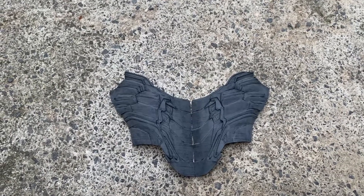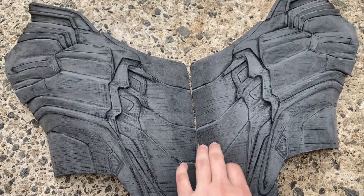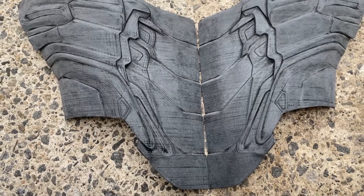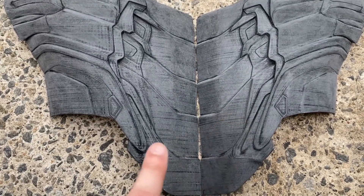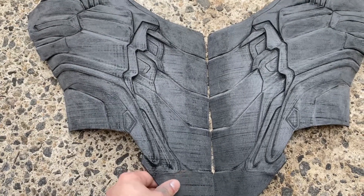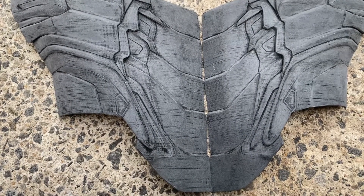This is probably the best sanding job I've ever done before priming. I'm kind of testing out different things to see the effects of how much sanding is overkill, how much is not. This one I did 80, then 150, then 240. And it's really smooth. So I'm about to PLA weld it, show you guys how that works. And then I'm going to prime it.